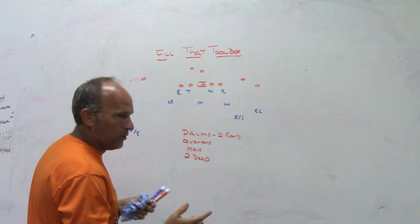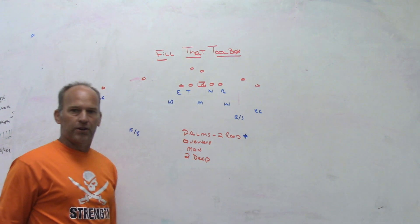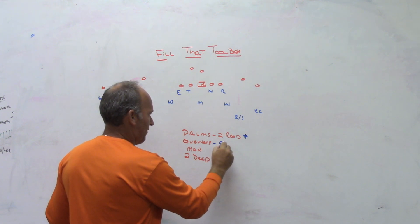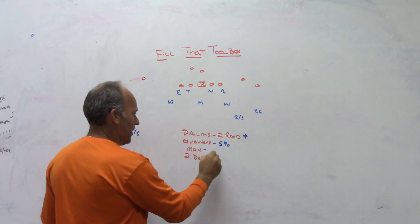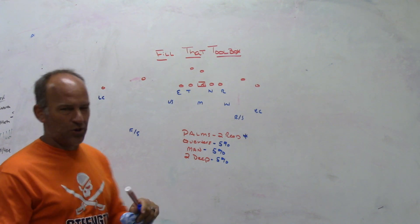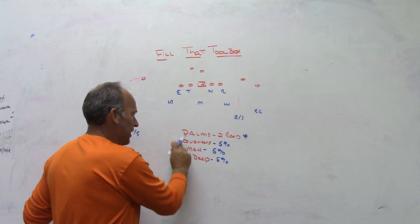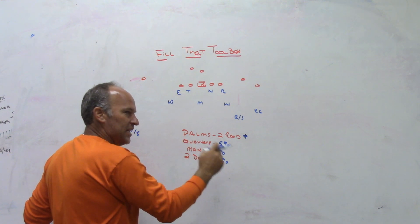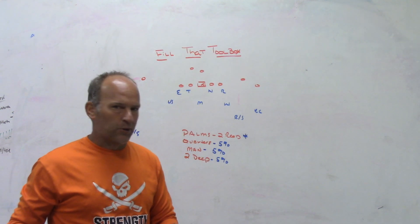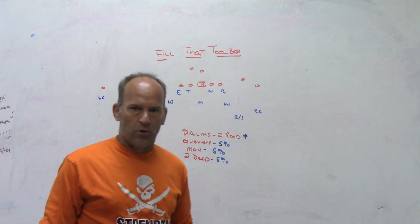Now, 95% of the time for us versus two-removed receivers, we are going to play palms. We may have played quarters or box maybe 5% of snaps, man concepts maybe 5%, and cover 2 maybe 5%. Those aren't exact percentages, but the point is these three adjustments we may not have played a lot, but we've used them in games at times. Even though we fill our toolbox with answers, that doesn't mean we have to use all those answers each week. There are times I only play palms to two-removed and don't come with another answer.